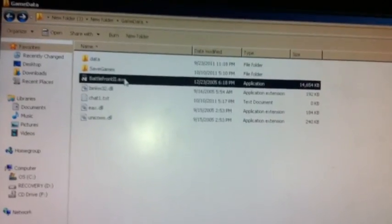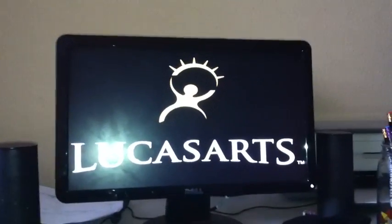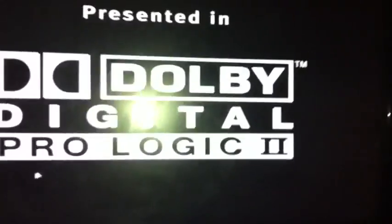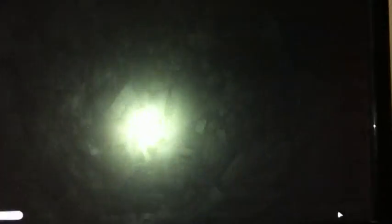I'll show you with it plugged out. Try to ignore my computer because it gets really loud now. Training. And it just crashes, right?